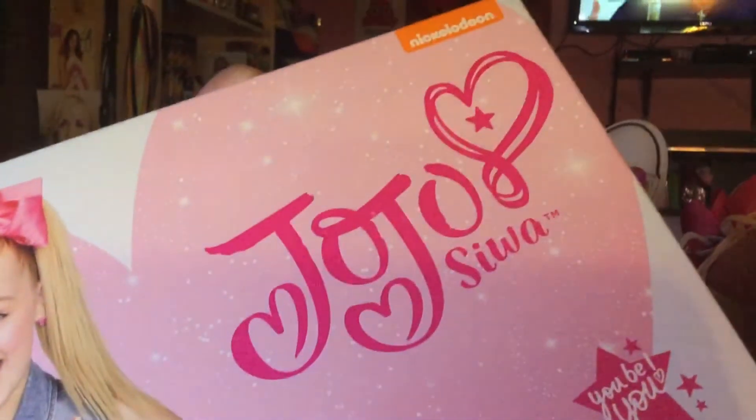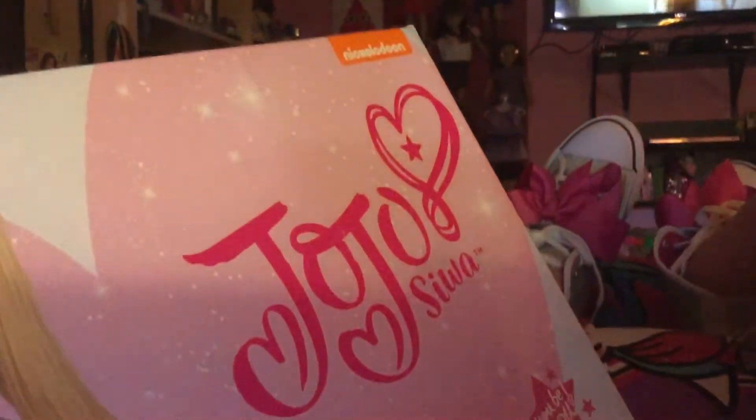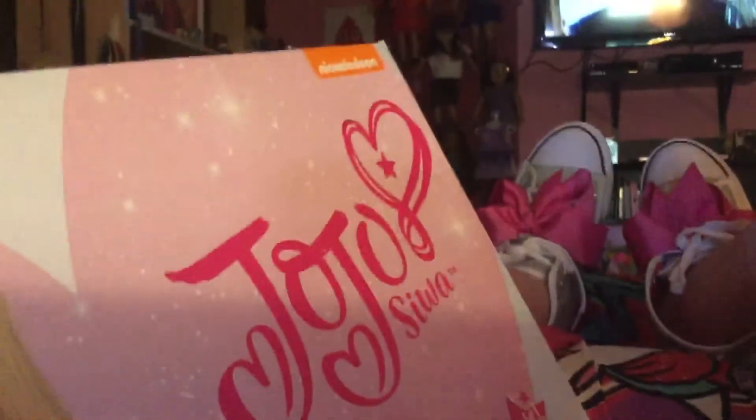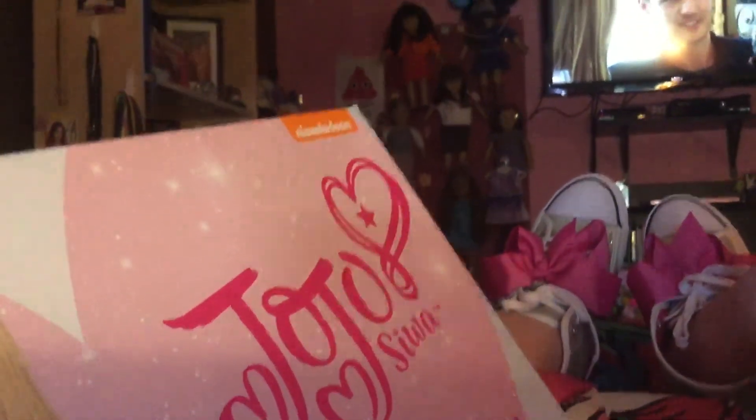I can wear these shoes to the JoJo Siwa Dream event, which is in September. So if it gets too cold then I have to wear these high tops, but if it's hot then I have to wear those sandals which I showed you previously.